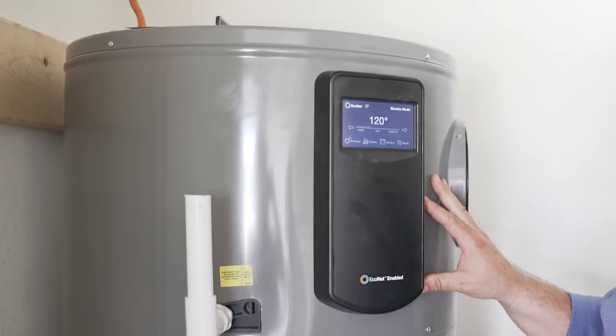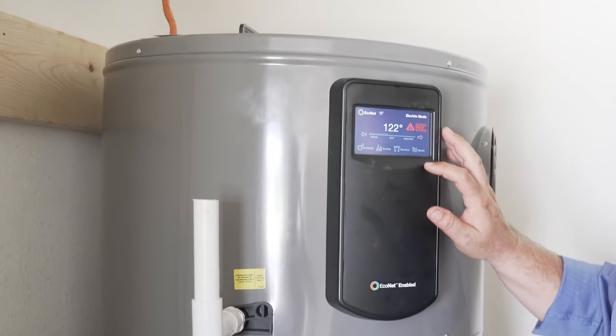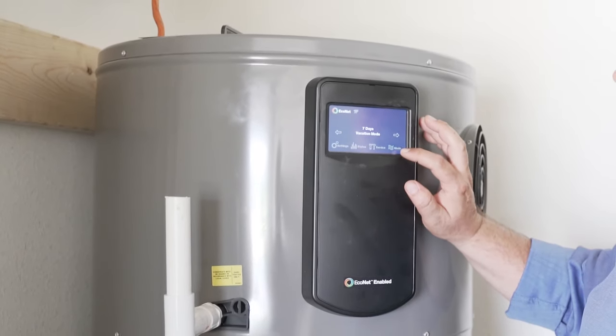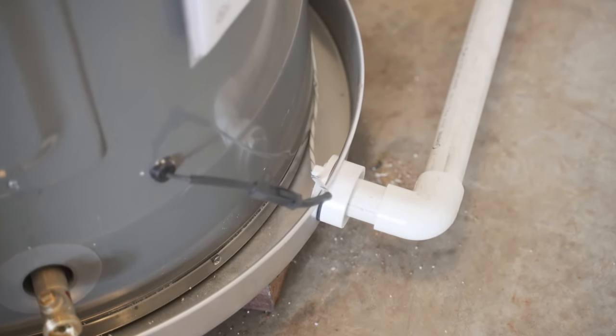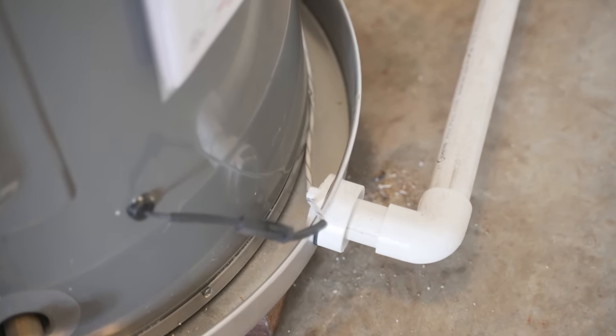It also has different settings you can use to change the temperature and usage, like an energy savings mode or vacation mode. This heat pump water heater also includes a leak detector — if it detects water in the drain pan, it will send you an alert to your smartphone.